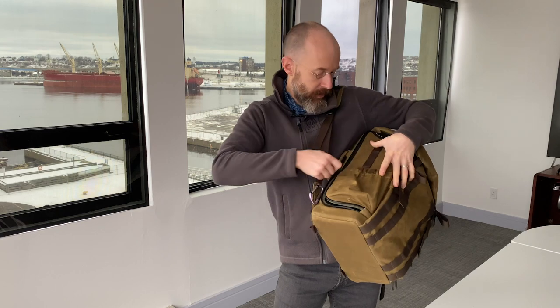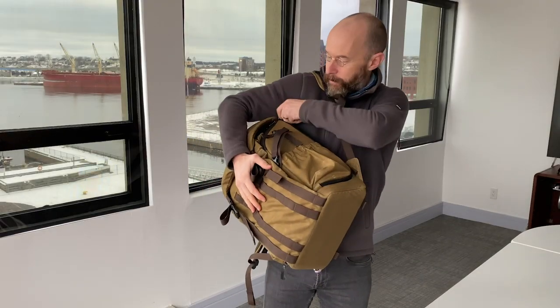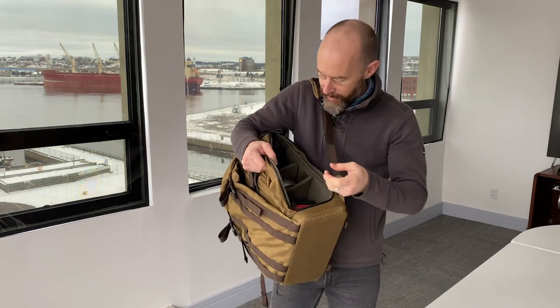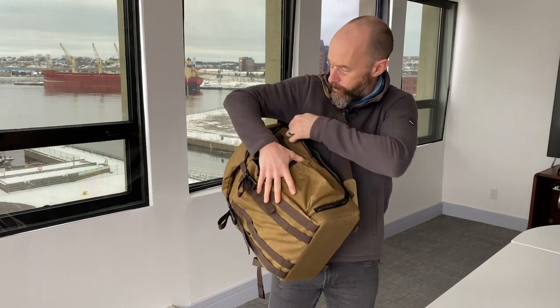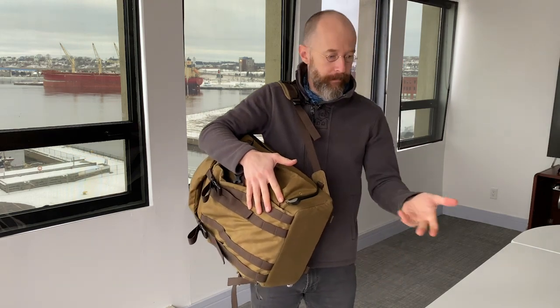I just want to show you how easy it is to access your gear with a side-loading bag. Flip over like this, unzip, and open up this side — we have the same camera and different accessories. It's incredibly easy to use and very accessible. Even with the extra module bags on, I can still really simply get at my main camera, which is really fabulous.